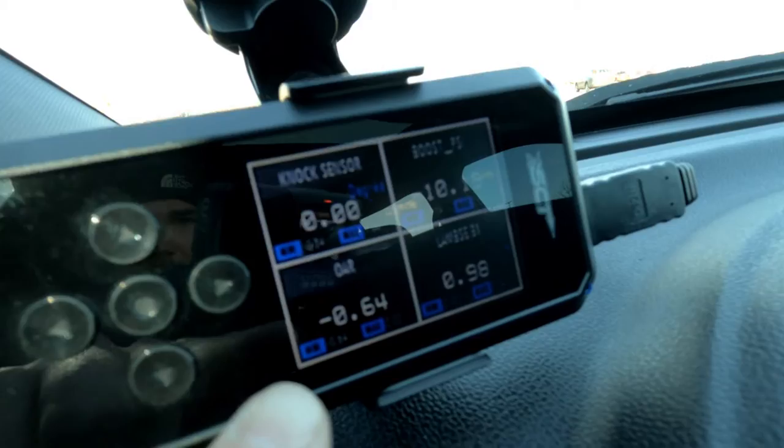SCT, the company that makes these tuners, also has videos on YouTube showing you how to load a tune configuration onto your tuner and install it on your vehicle. Another key note: when you fill out your spec sheet and receive your Auto Octane tune email, you'll also get a file for the data log configuration. The stock preset configuration file on the tuner doesn't have certain parameters specific to the Auto Octane tune that you'll want to monitor.